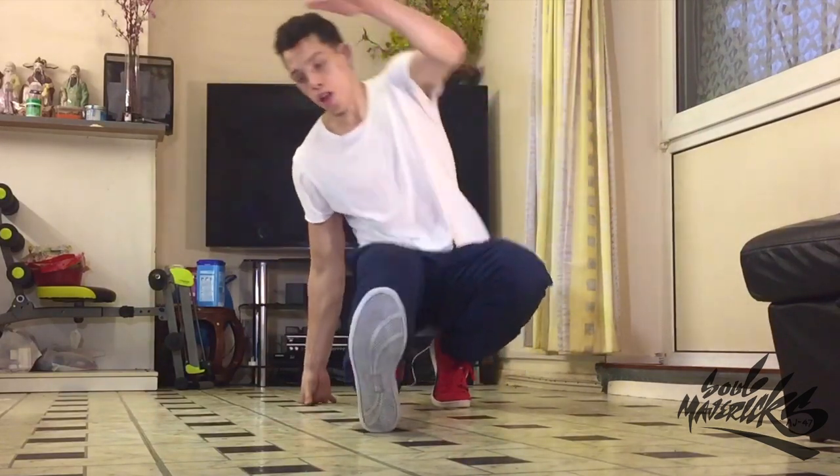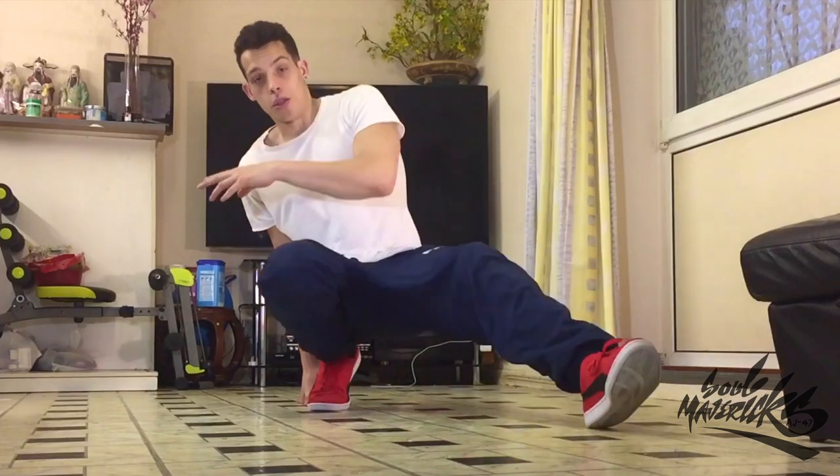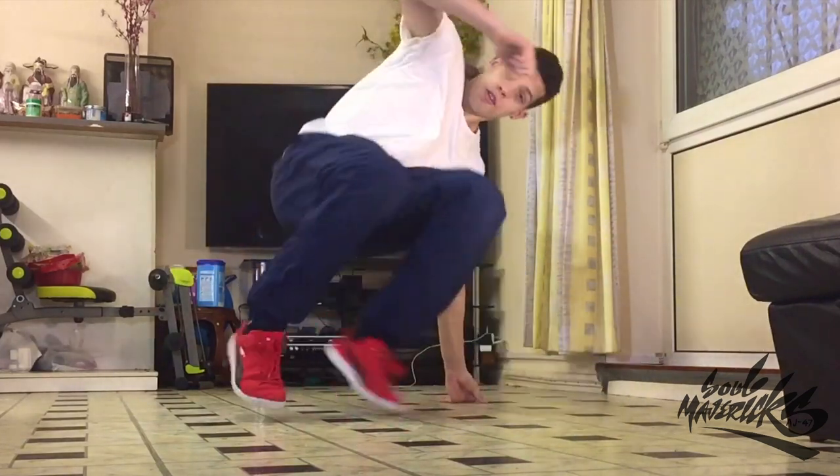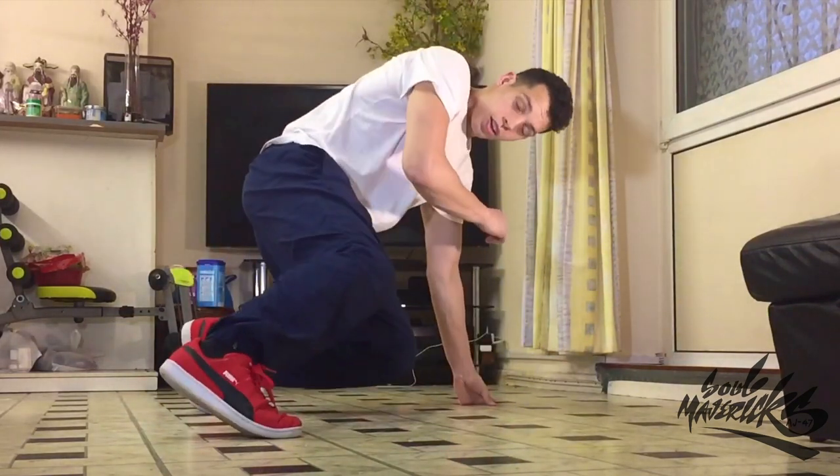One — left leg out, left arm. Two — change. Three. Kicking back through. One, two — change hands. Three. One, two, three. One, two, three.